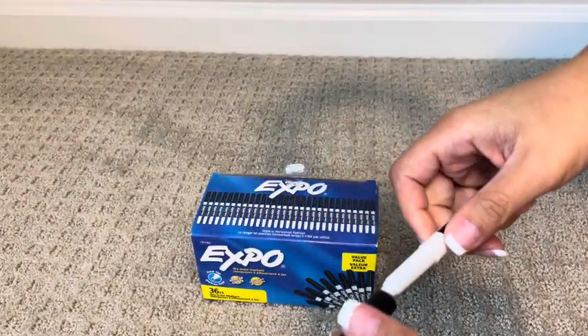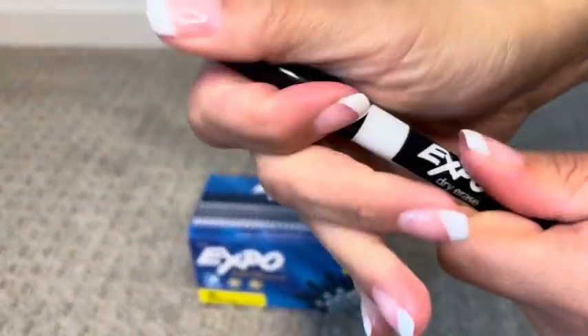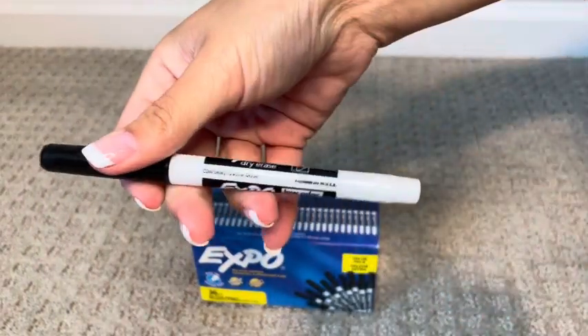We get the mega kits. The caps pop on nice and easy and we don't worry about them coming off or drying out. These are definitely the Primo brand and we will continue to use them.